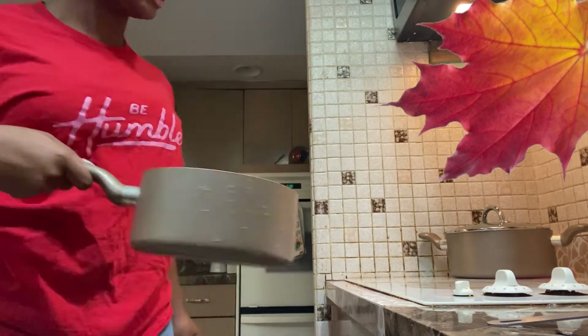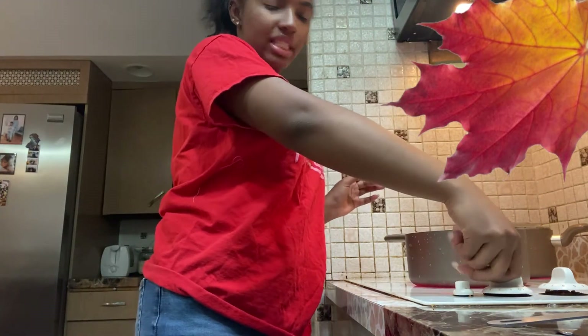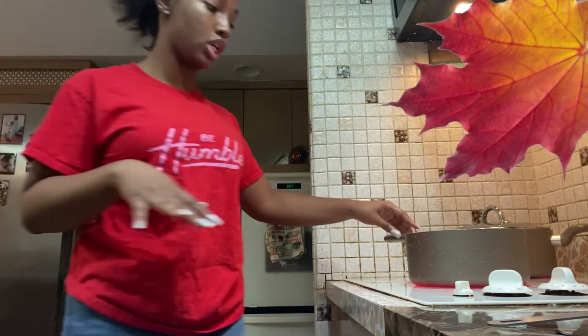You want to get a pan, a deep pan, for your ground beef. For your ground beef, you're going to want to put it at pretty high heat — not all the way high, but I put it at seven or eight. No more than that. Just pretty high, not too high.